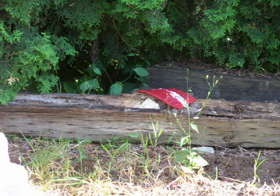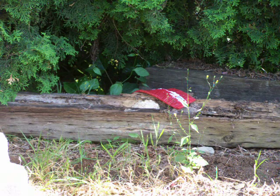This is take two of destroying a little wasp nest. I have some black cats, a roll of 100. I'm going to light it and lay it on top. YouTube, this is for you. Here we go.